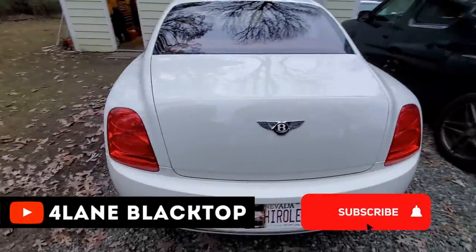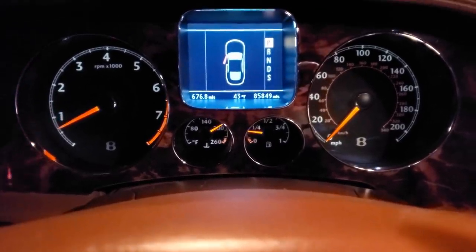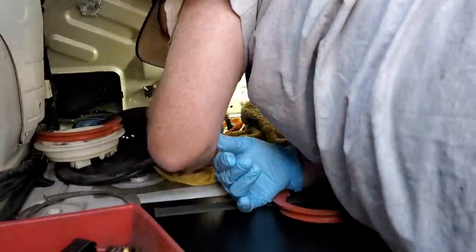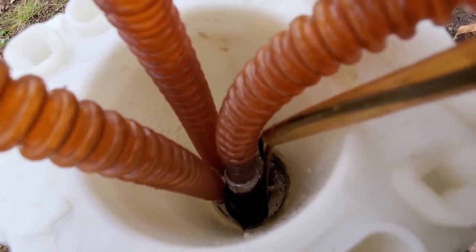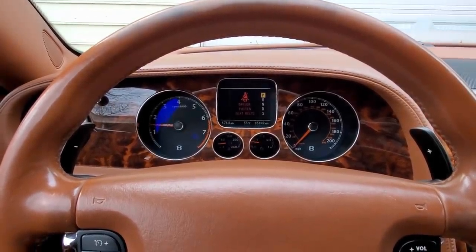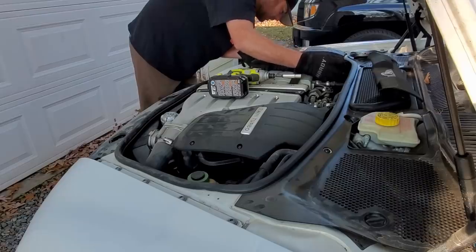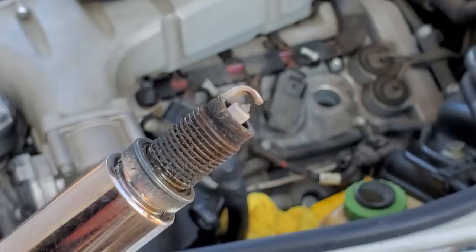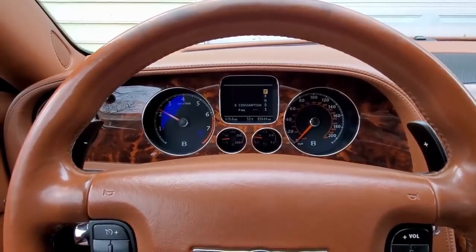I'd actually managed to get this Bentley running. It wasn't running that great - it was still missing on a few cylinders and throwing a couple check engine codes. Then it shut off on me, and I realized the fuel pump had actually burnt up. While removing the fuel pump, I discovered there had been sugar that blew out of the lines into the tank. So after cleaning the tank once again and reinstalling the fuel pumps, it was running a little bit better, but still throwing check engine codes. I pulled the spark plugs, checked them out - they all looked pretty good - cleaned them up and put them back in, but it was still missing on a few cylinders. I figured I still had some bad gas in the tank and just needed to drive the car.